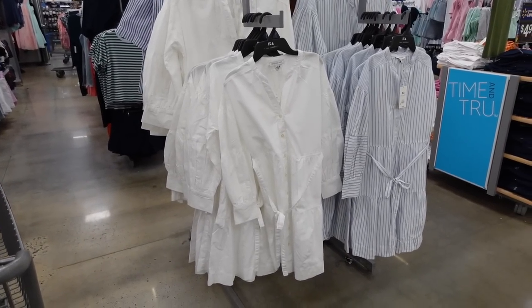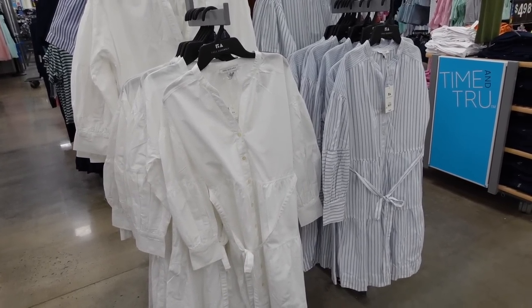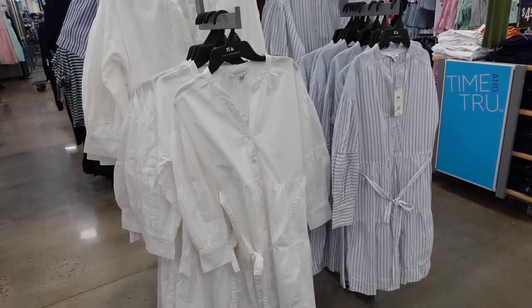Hey guys, welcome back to my channel! Today we're in Walmart shopping for outfits. If you like these videos, make sure you give it a thumbs up, subscribe if you're new, and let's go shopping.